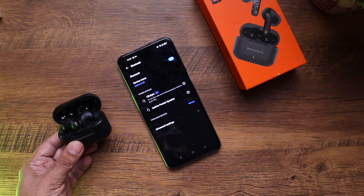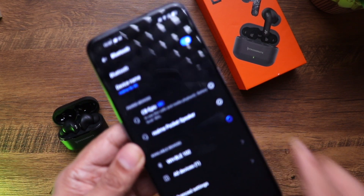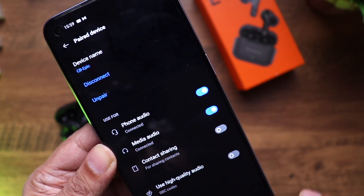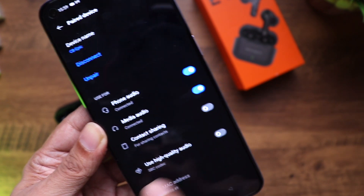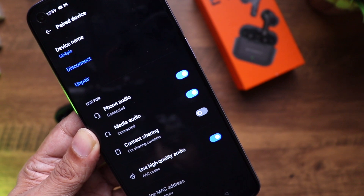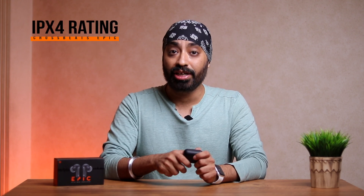Once paired, it will show you the battery percentage. You can also choose whether to use it for phone calls or music, and enable AAC for even better audio quality. These come with Bluetooth 5.2 for faster pairing, more stable connection, and better battery efficiency. They also have an IPX4 rating, so mild splashes and sweat are fine — great for the gym or a run.